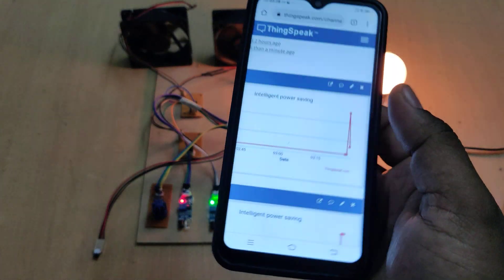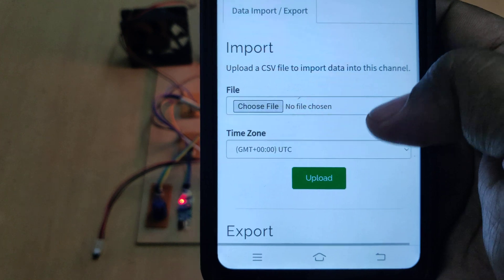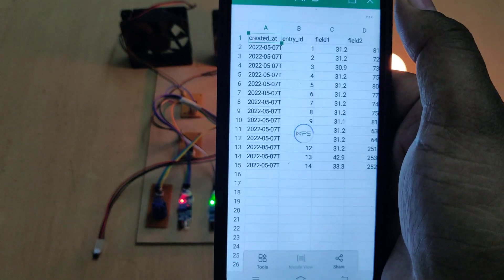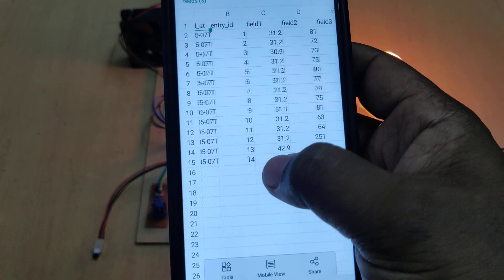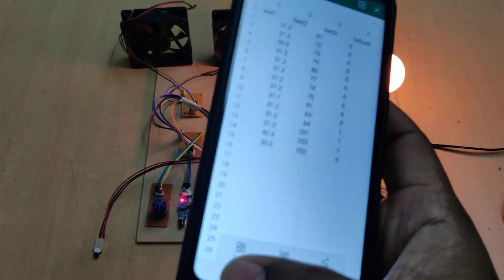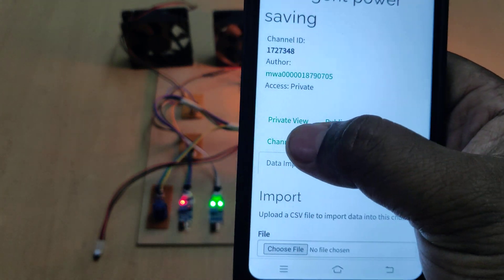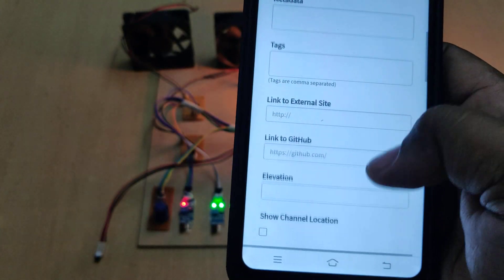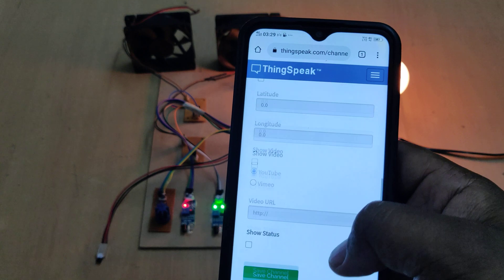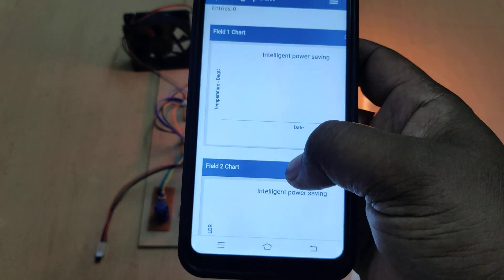The sensor data is available on ThingSpeak. To download it, go to Data Import/Export and download the data as an Excel sheet showing entries with field 1 as temperature, field 2 as darkness level, and the person count. After downloading, go to Channel Settings and select Clear Channel to erase old data. Then go to Private View to confirm the old data is erased.